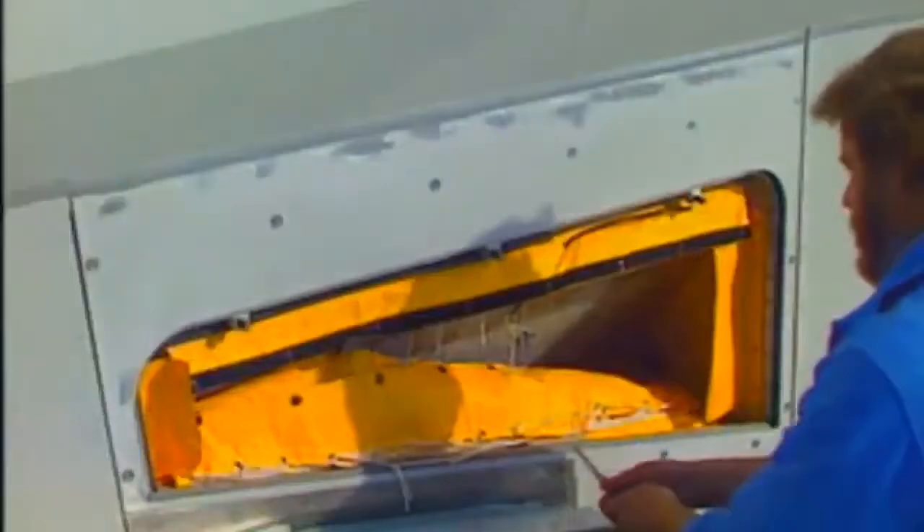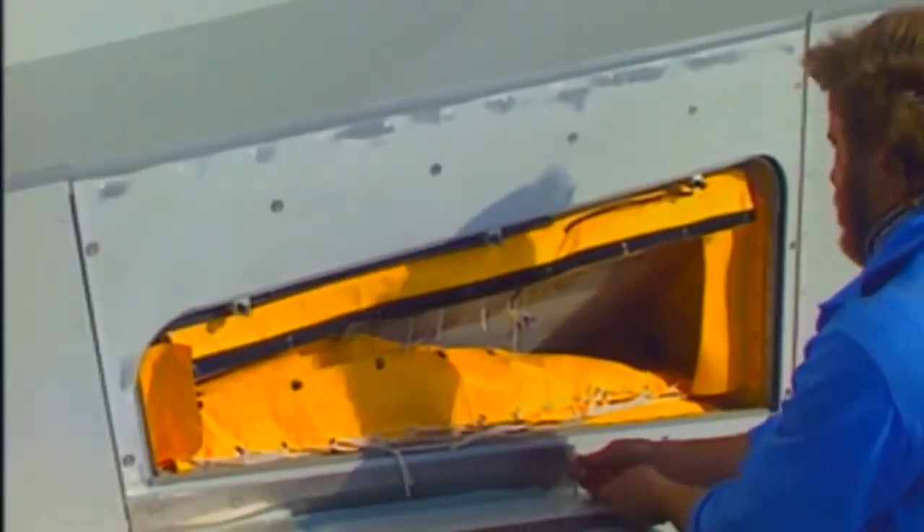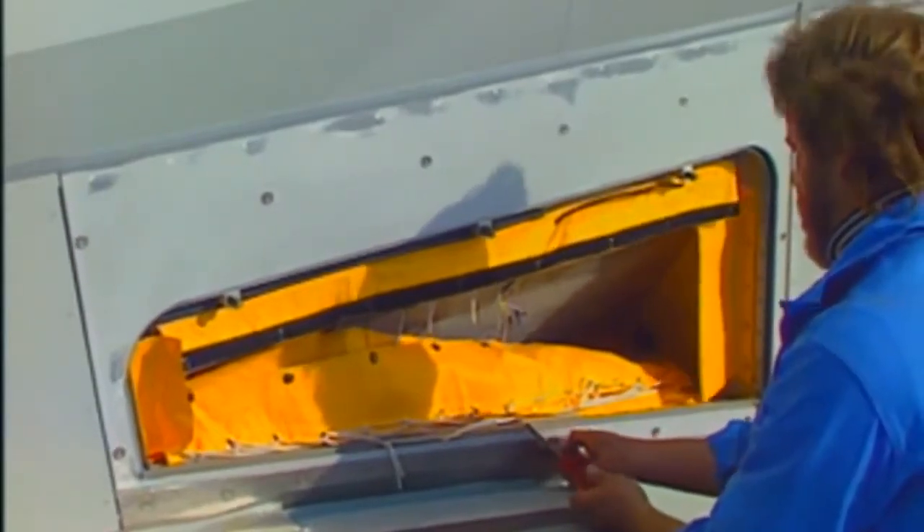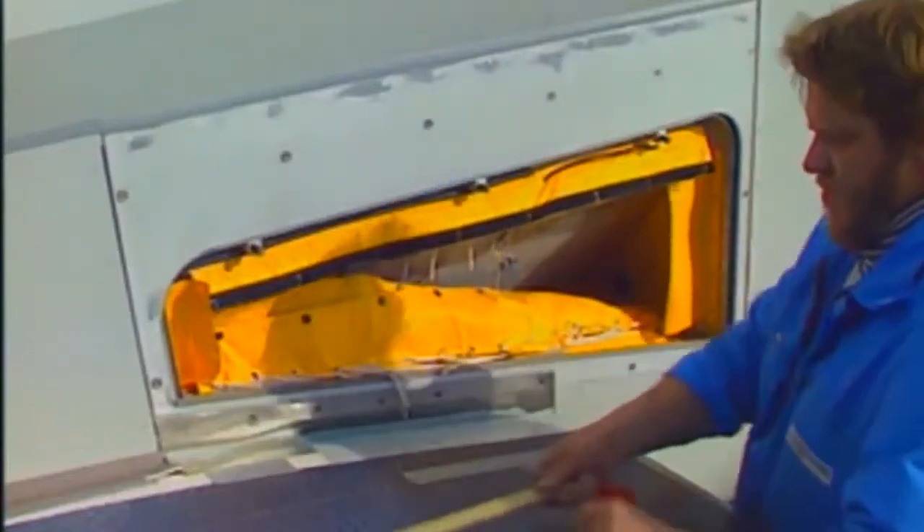Carefully lower the off-wing escape slide to the ground. Remove and retain the seal-attach plate screws. Remove and retain the seal-attach plate and the seal strips.